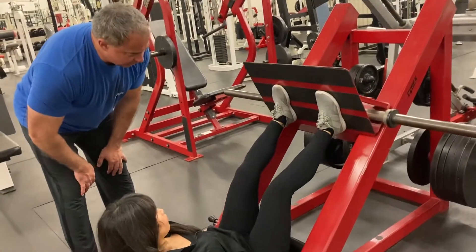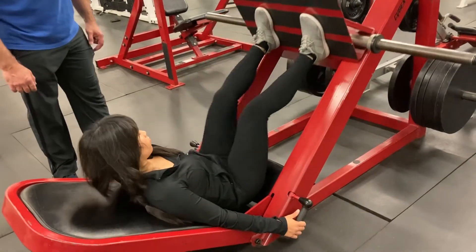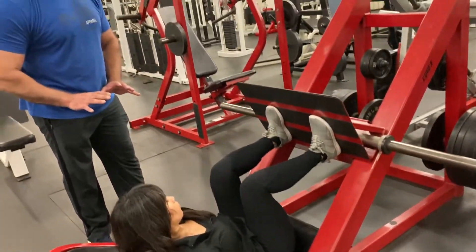Don't lock your knees on the top, you can slightly bend. There you go, breathe, set it, control the way down, nice and deep.